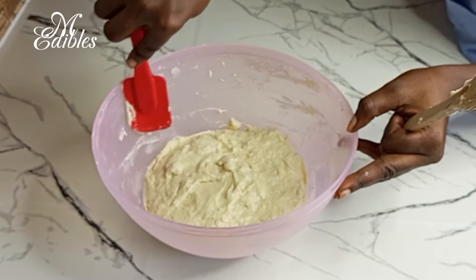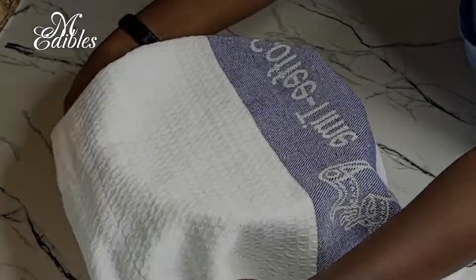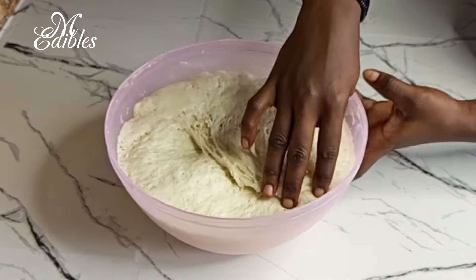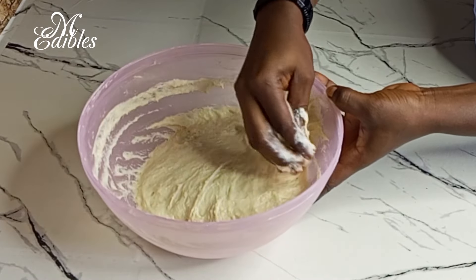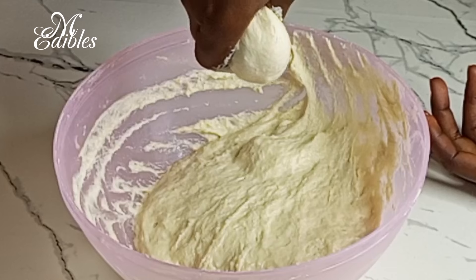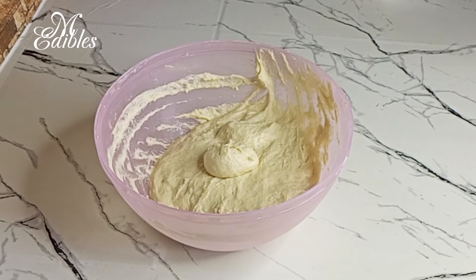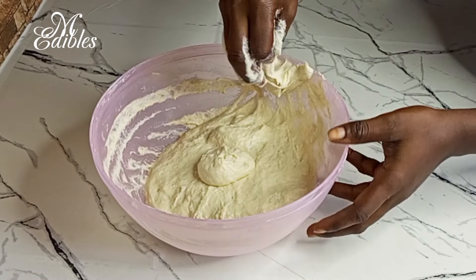We are done here, so I'll go ahead and cover it and allow it to rest till it increases in size. This took me 30 minutes. Here I'm trying to reduce the air in it. I scoop an amount I can handle and then squeeze it through my index finger and my thumb — this is how I do mine.